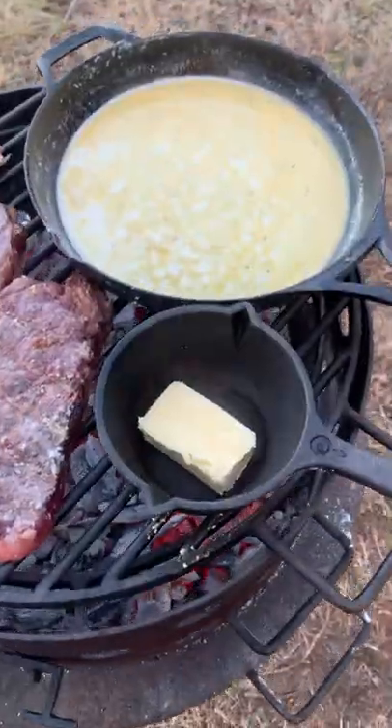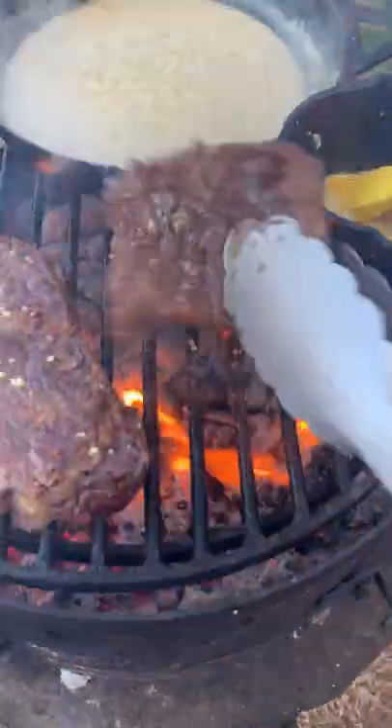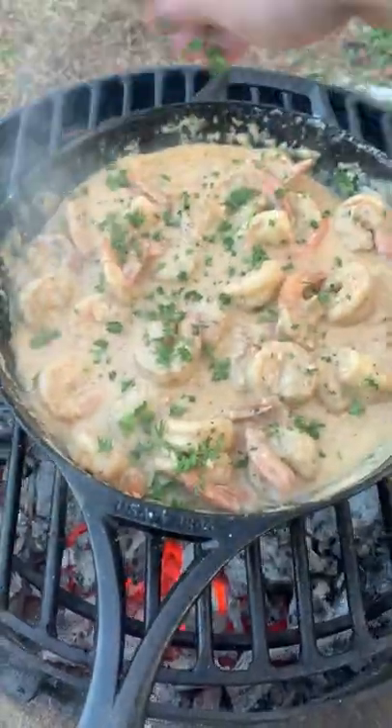Let that simmer over the fire and grill up our steaks, basting them in a garlic butter sauce until they are perfect medium rare. Pull those guys off, mix in the parmesan cheese, chipotle puree, the shrimp, and chopped parsley.